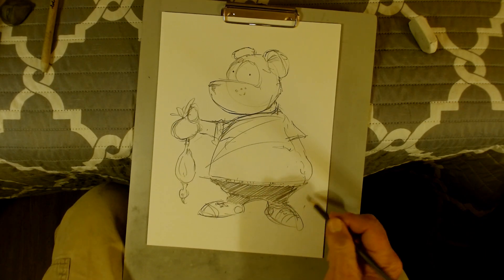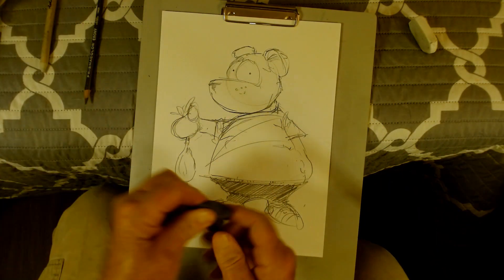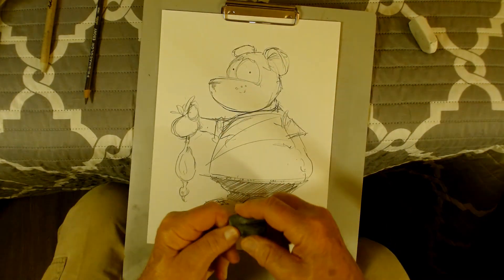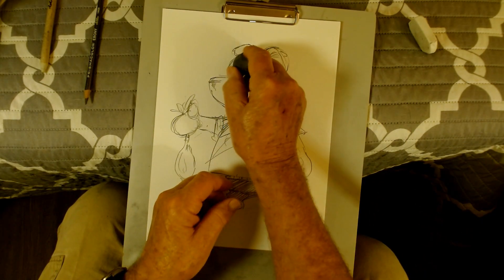Working in his feet just a little bit now, going to do some work on his shirt — I've got his hand over there. Then I use what we call a kneaded eraser and go back in and remove some of the extra lines I don't need — do a clean up.